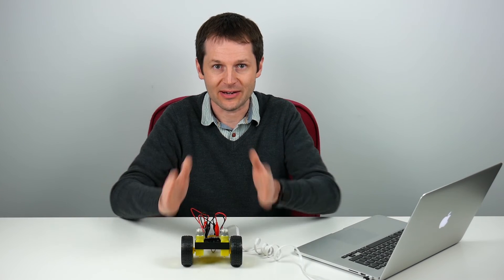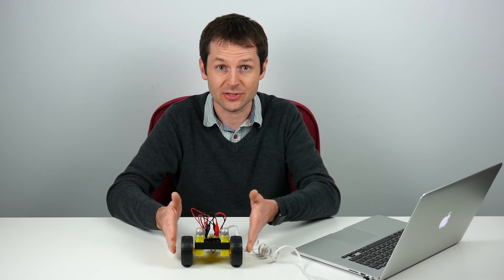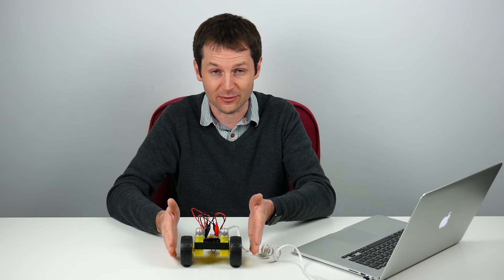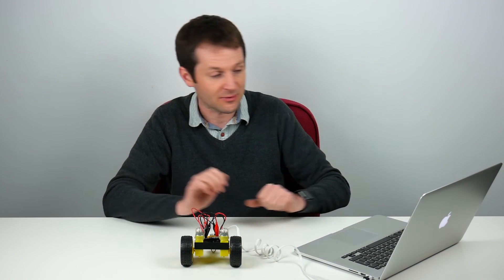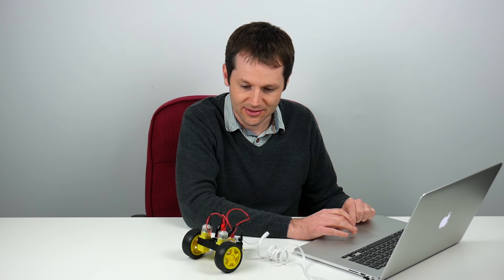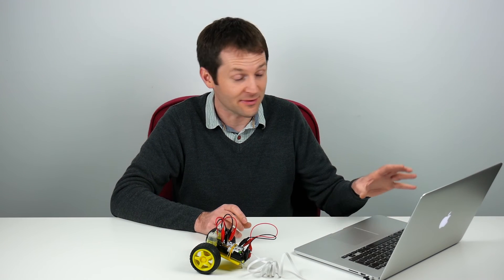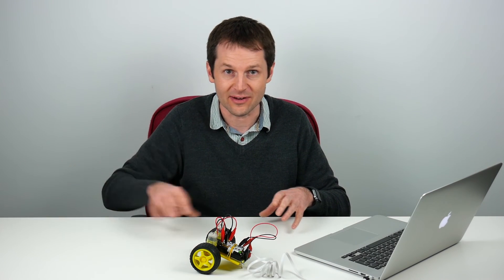Now we know how to make our robot go forwards — set both motors to go forwards. And if we want our robot to turn, we set one motor going forwards and one going backwards. Let's try that: setting motor 1 to reverse and motor 2 to forwards. When I send that as a test, you can see the robot rotates on the spot. Knowing these two pieces of information, we can actually get our robot to move anywhere we want.